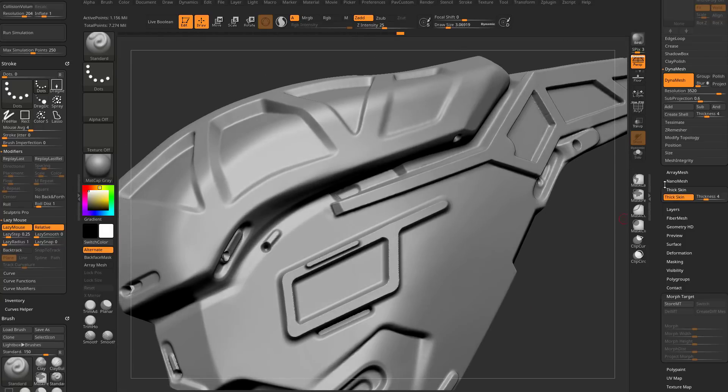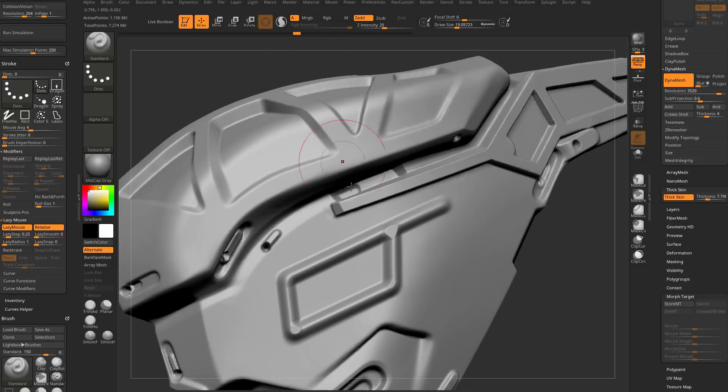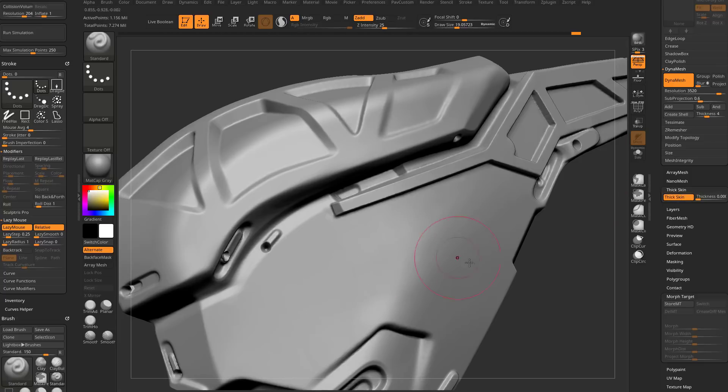If you're happy with the shape, turn thick skin off — it stores those new vert positions. Turn it back on, use standard brush with Shift, go across and tap 1, maybe set thickness to 4. Now if you try to clear everything by setting to zero and scrubbing out, it only removes the last piece because turning thick skin off stored those vert positions. To go all the way back, scroll your history to where you had the previous thick skin stored.